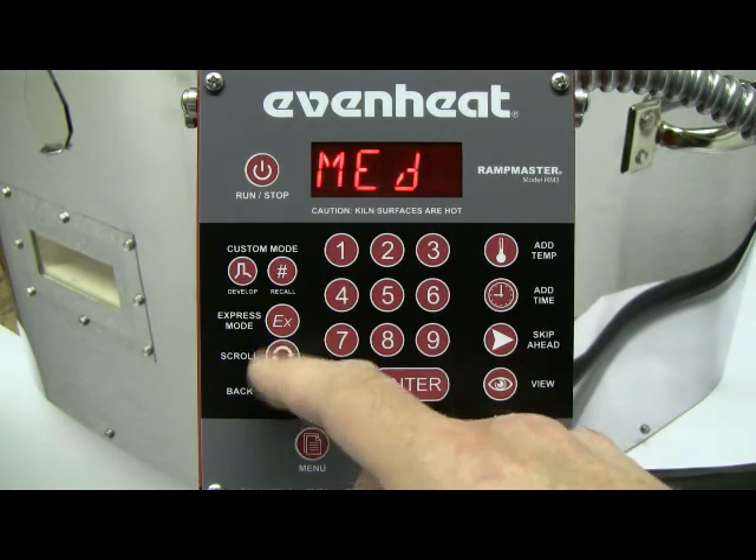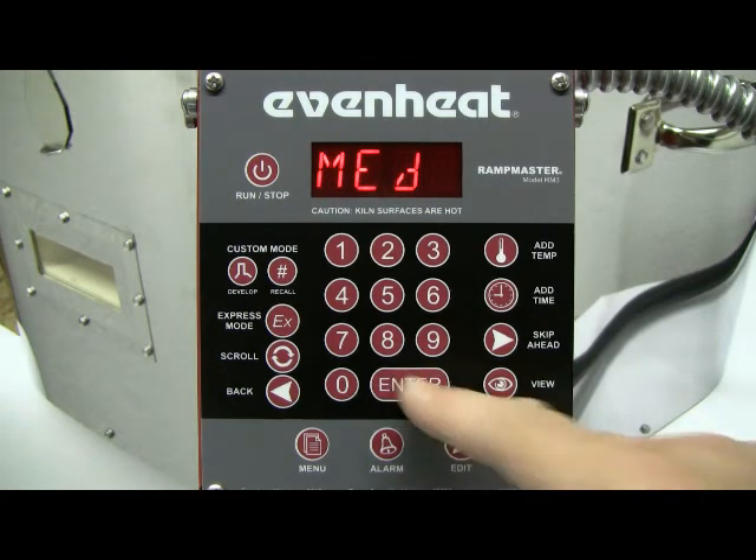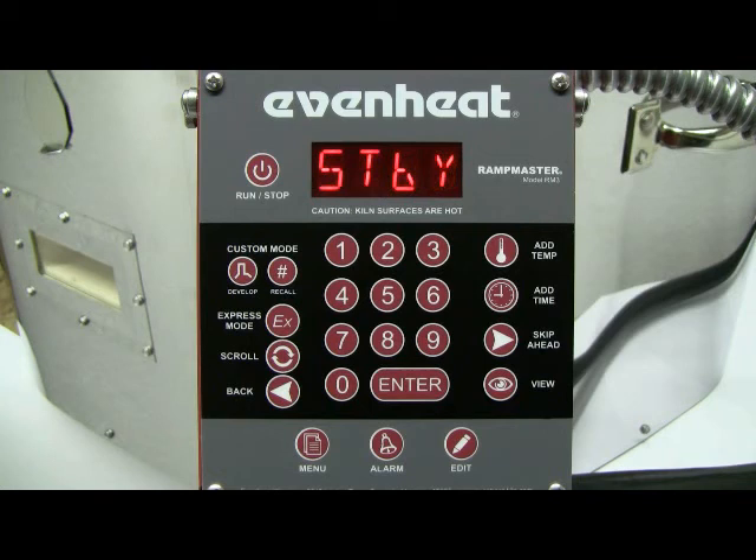Again, use the scroll key until what you want is displayed. Press the enter key to store your choice. Express mode programming is now complete and standby is displayed. The RampMaster is now ready to fire your express mode program. To begin the express mode firing, press the run stop key one time and then press the enter key.